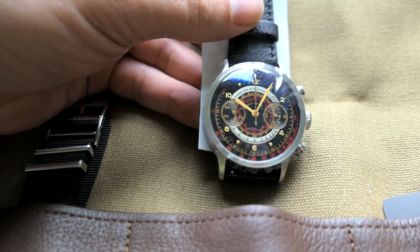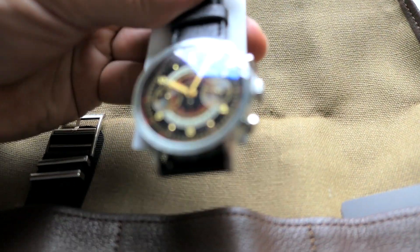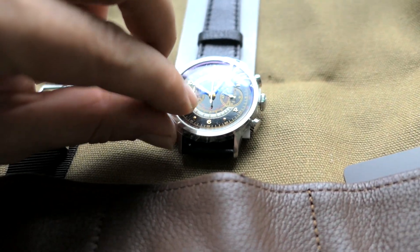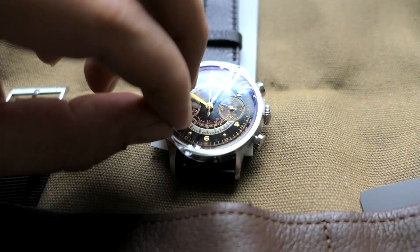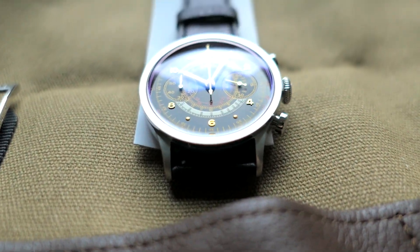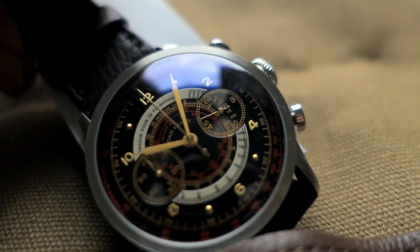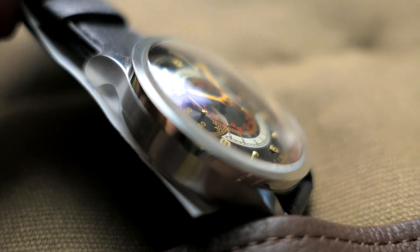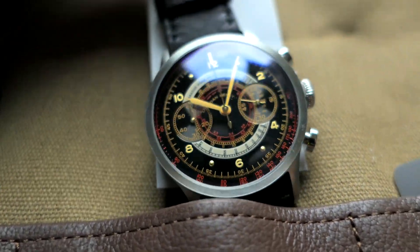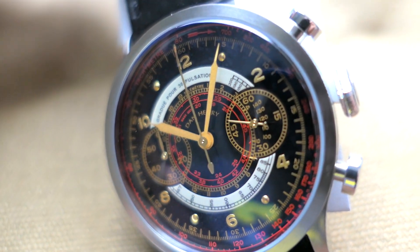Looking sharp! It definitely feels vintage — it's brand new but it's got a vintage feel to it. I'm going to peel off this protector on top. Wow, that glass is great — it's got like a purple hue to it. I guess it's the sapphire glass, maybe some kind of coating. Anyways, looks awesome — look at that detail guys.